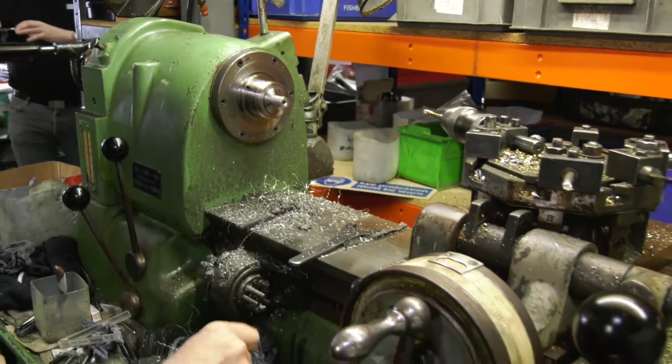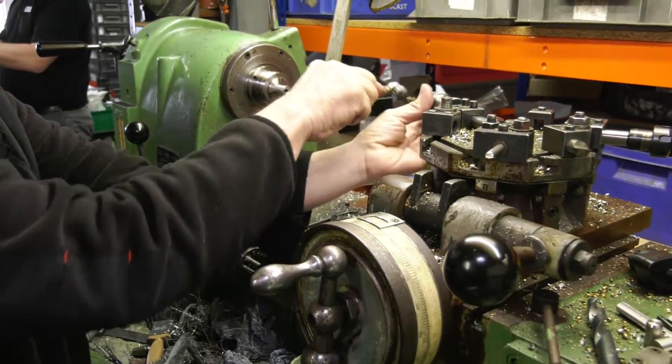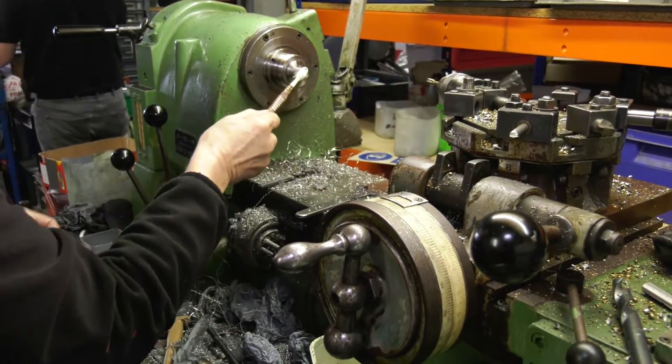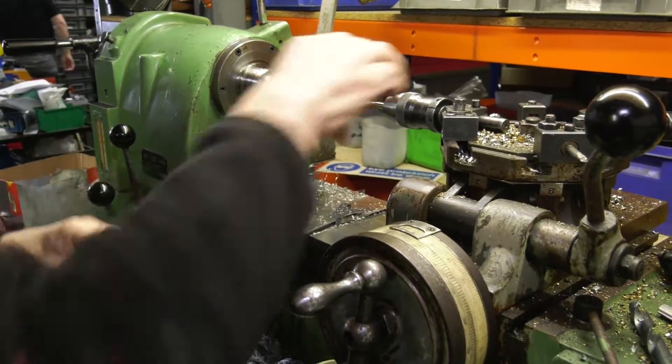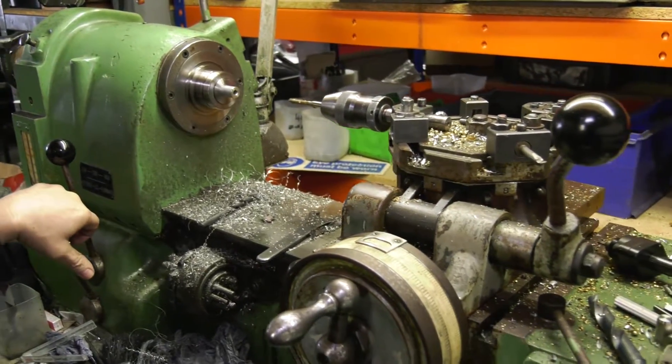Put some coolant on that. Bring it in. Up. Ready? Hands going in.